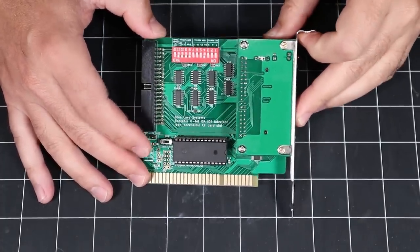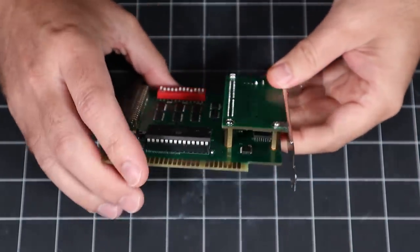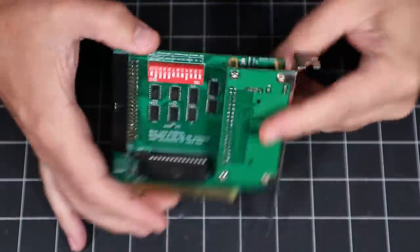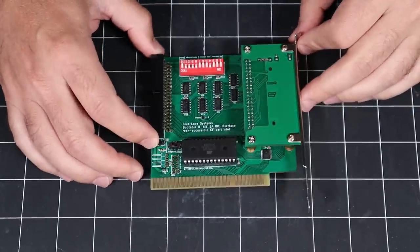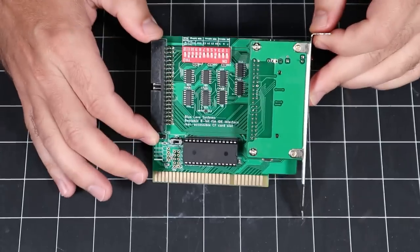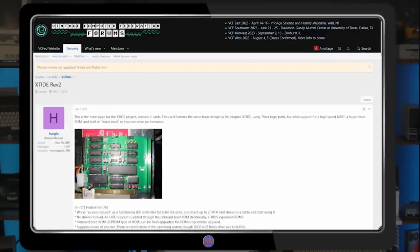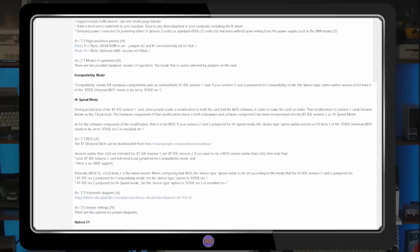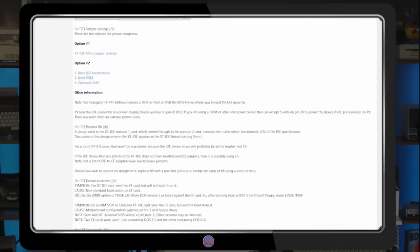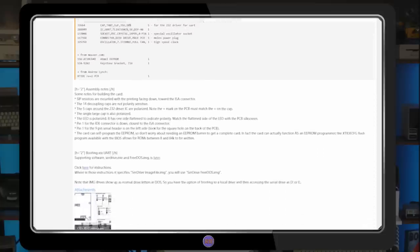While my card is a commercial product, it's still based on an existing open source design well documented on the VCF forum and on MinusZeroDegrees.net — links are in the description. I hope I'll be able to troubleshoot my card using this information, but fair warning, this sort of stuff is pretty far outside my wheelhouse. With that in mind, let's temper our expectations and see what we can find.